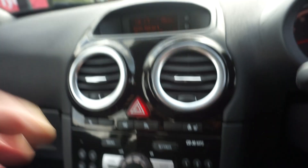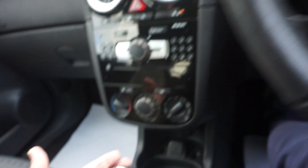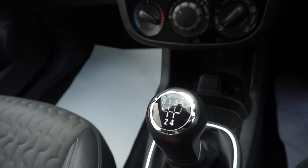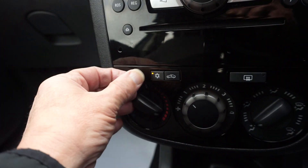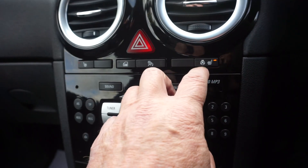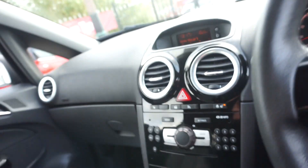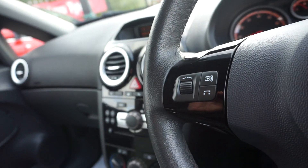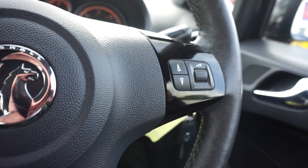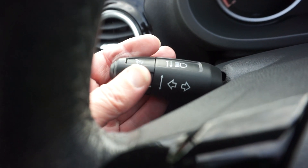Turn the radio down. We've got a five-speed manual gearbox. It's got the air conditioning. It's also got heated seats and heated steering wheel. Multifunction controls here on the steering wheel as well, and cruise control.